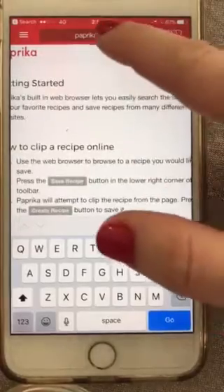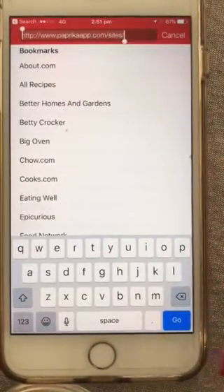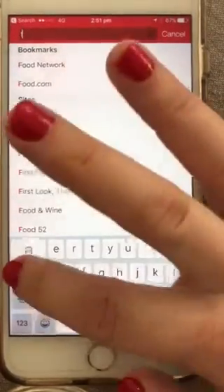Or you can put the website address directly into the browser at the top. So if you go to our website...